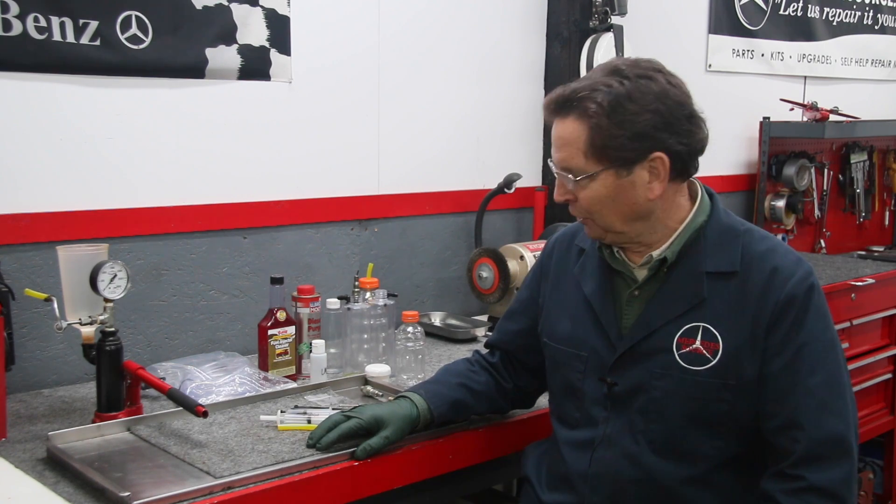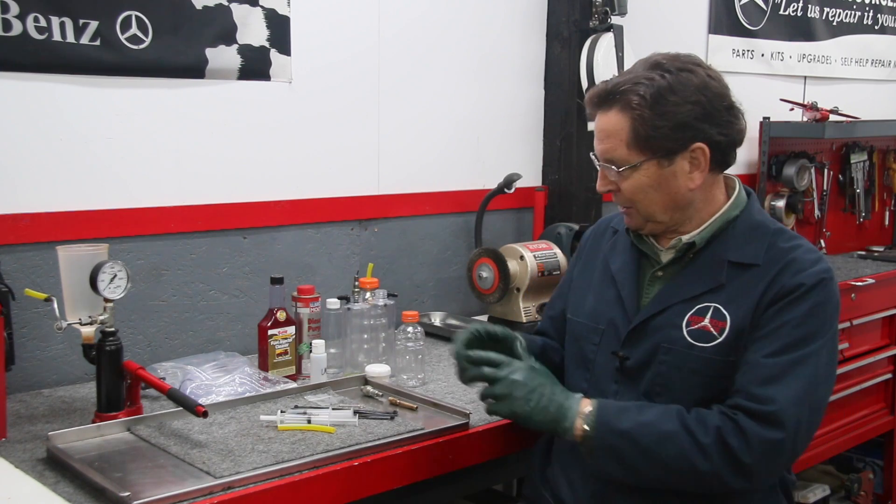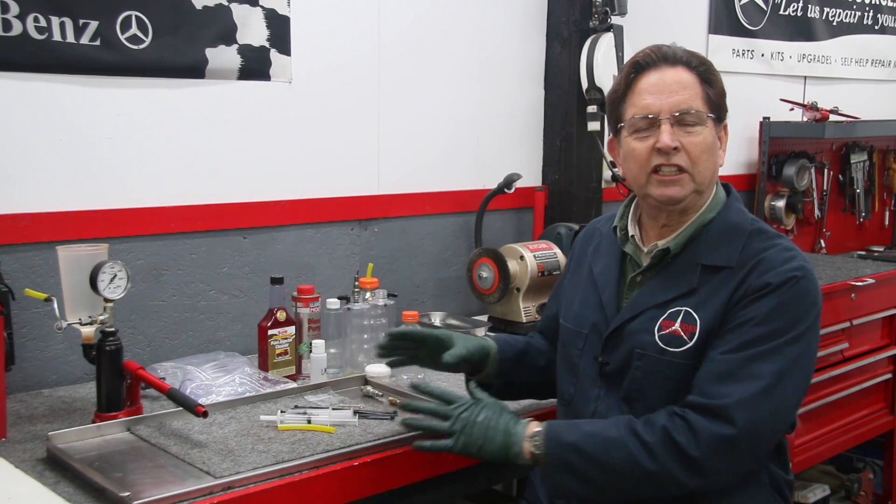This is part three and the final part of my series on back flushing these early Mercedes gasoline fuel injectors. I've completed all my experimentation and I've pretty much come up with what I think is a good kit for the DIY mechanic to do this in their own shop.